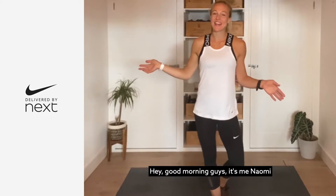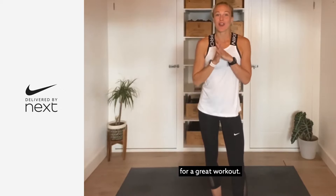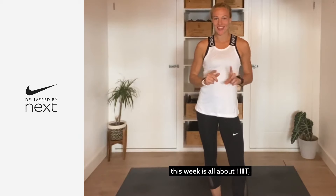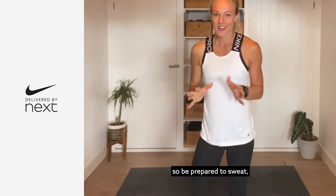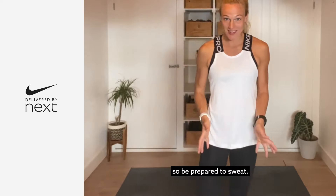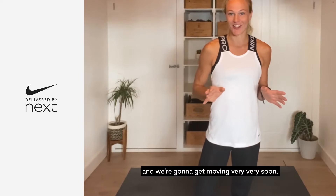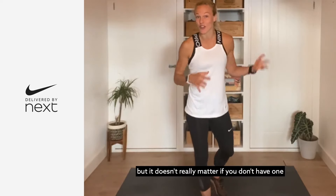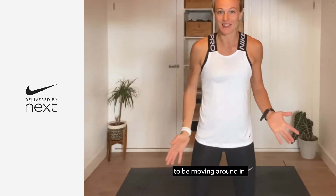Hey, good morning guys, it's me Naomi and I'm back with NXTK this week for a great workout. This is the first of three workouts I'll be doing with you this week. It's all about HIIT — that's high intensity interval training — so be prepared to sweat. We're gonna get the heart rate up and get moving very soon. All you need is a bit of space; I've got a mat here but it doesn't really matter if you don't have one.